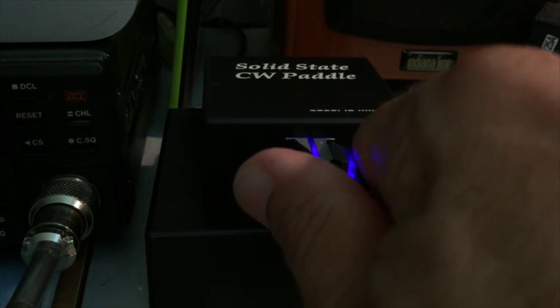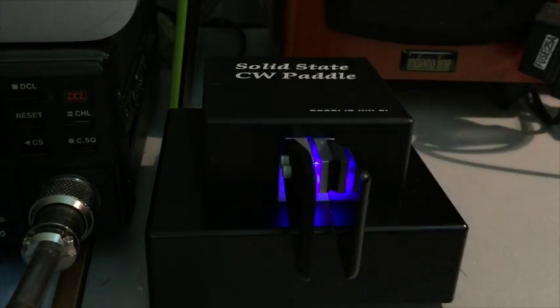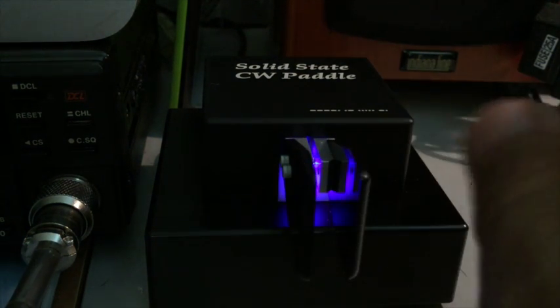This force is measured in units of 5 grams. You can make it harder or softer to manipulate by a simple adjustment via software, which you do by pressing the paddles of the key.